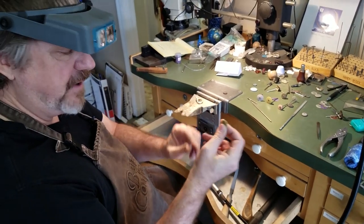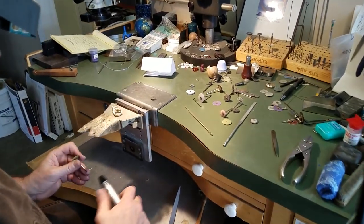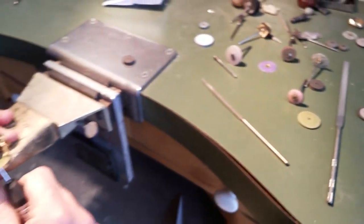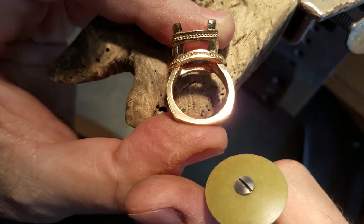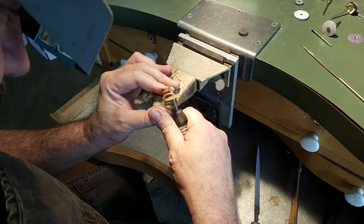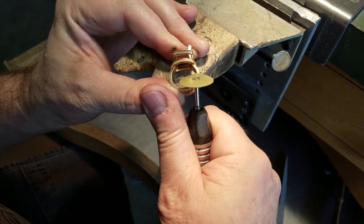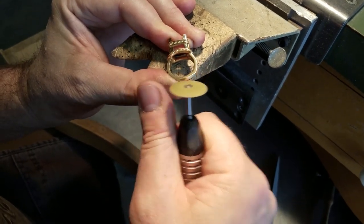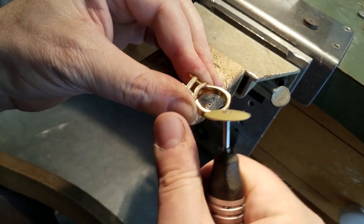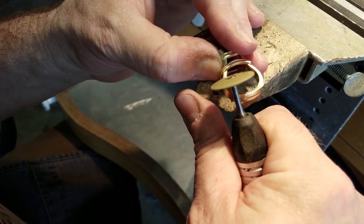Now we're going to move on to my favorite wheels — I like to use these knife-edge green, gray, and pink wheels. We're going to start with the green wheel. The reason I like this is that when I've got flat surfaces, I can run it up the surface. You can see we've got a little bit of lines in here, so I need to get rid of those before I try to actually polish anything. You can see this blends so nicely, carefully blending out all these little ripples and ruffles, trying to get as smooth as possible and an even finish.